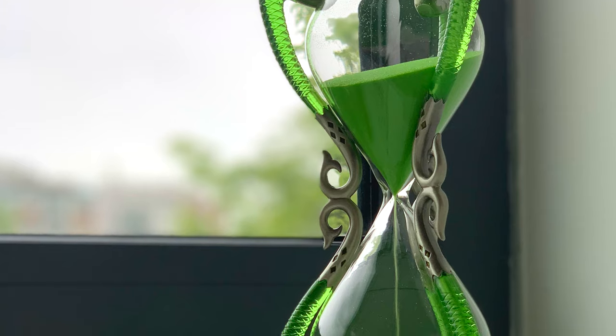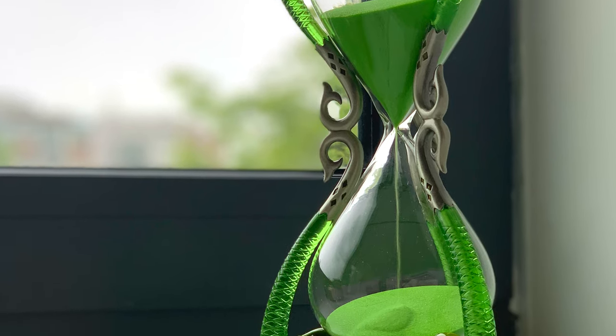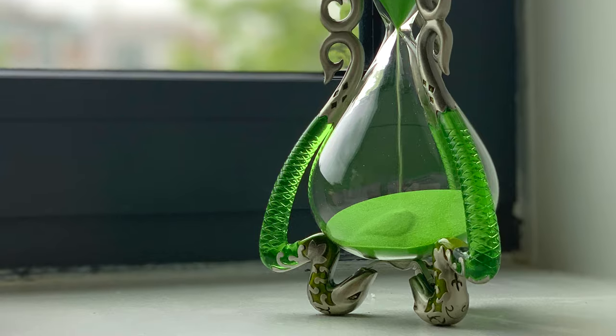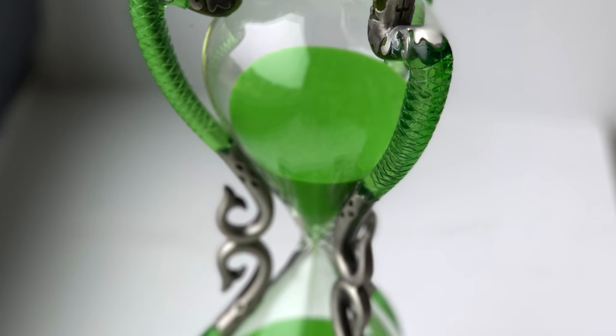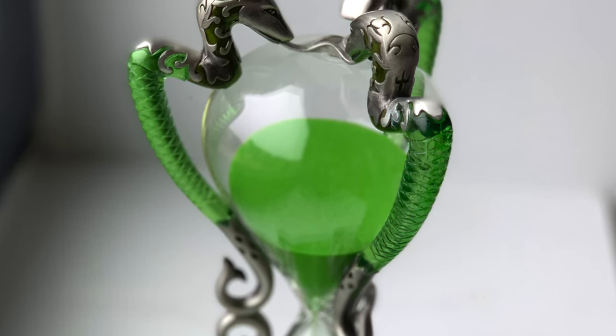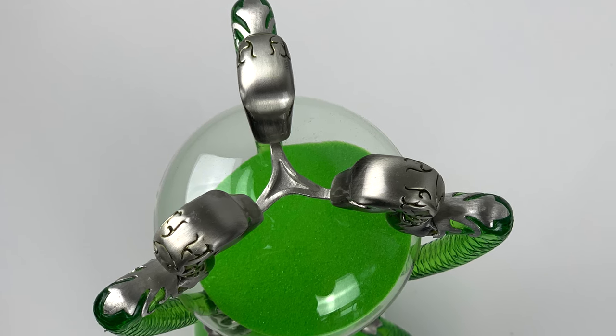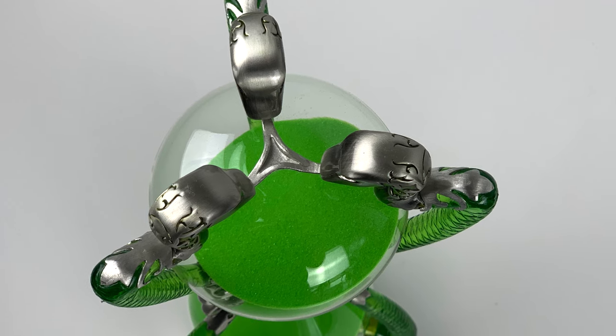Slughorn's Hourglass was a clock made of two glass vessels connected with a narrow passage through which sand and green fluid flowed, with green serpents adorning the outside. The serpents symbolized Slytherin House, of which Slughorn was the head.